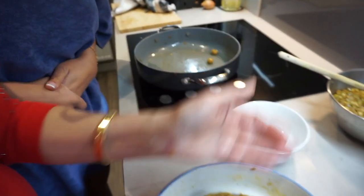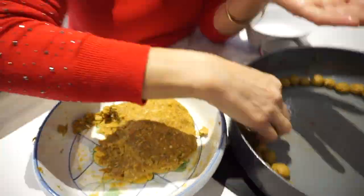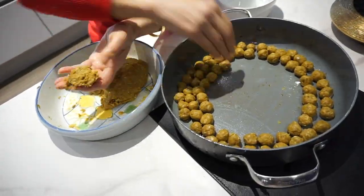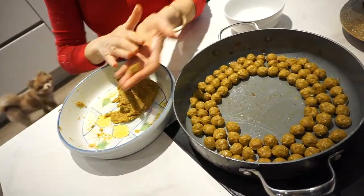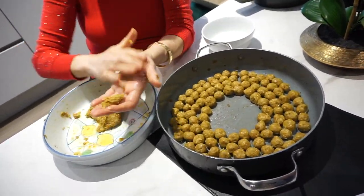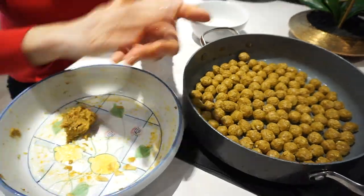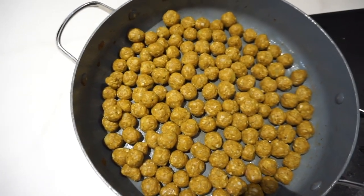In Persian, we call these little meatballs gushqalqali. All the balls are done. As you can see, there are loads here because there are five of us and we want enough for everybody. If you want, you can make larger balls, but there'll be fewer of them. I like this small size so when you take a spoonful it has a couple of balls in it.